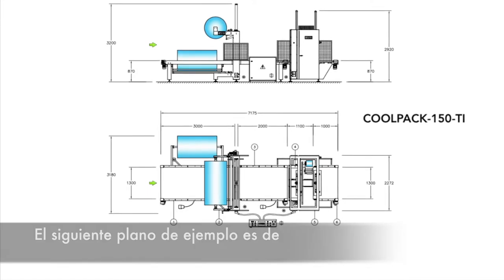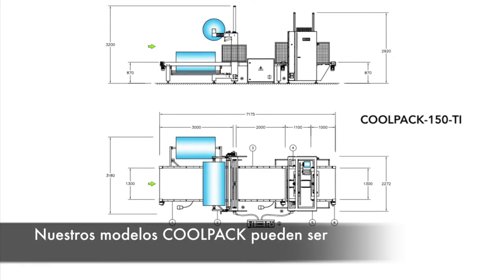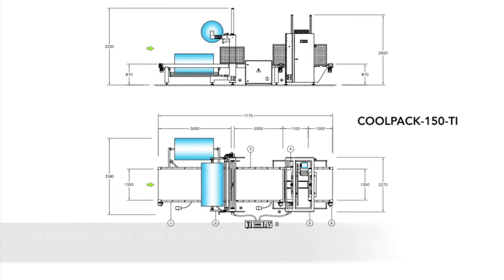The following example layout is of our machine model CoolPack 150 Ti. Our machine model CoolPack can easily be integrated in a complete line or work as a standalone machine.